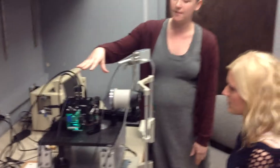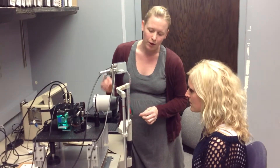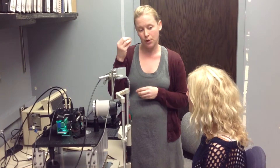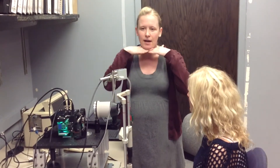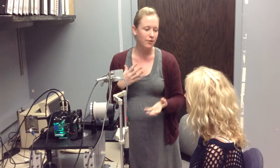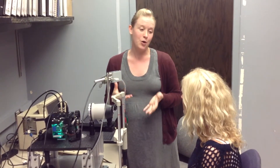Now we want to demonstrate the ERG, and this is Elise. She's never had an ERG before, so she's volunteered to be our subject today, and this is very much how we would do it with the children. This machine has three different colored lights. We're going to get you lined up so your chin is resting on the chin bar and your right eye is level with the eyepiece. What you'll see in there looks like a bull's eye, and we'll get it lined up so all the light is shining right through your pupil. We want to know what colors your eye responds to best.